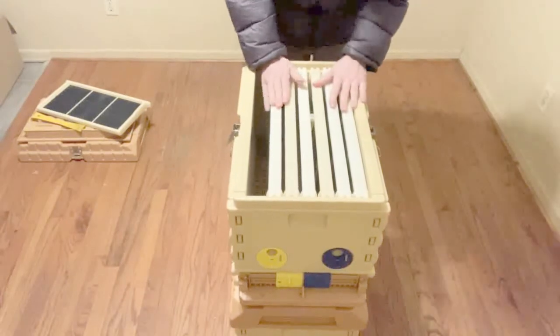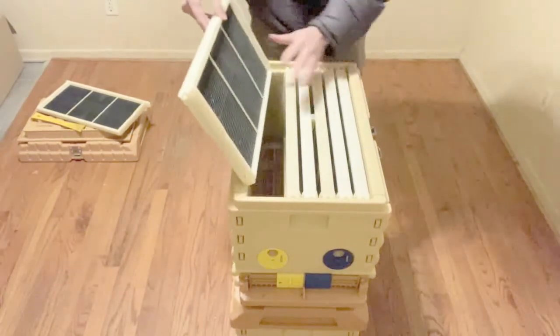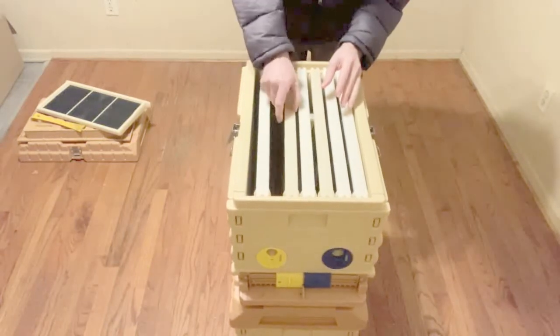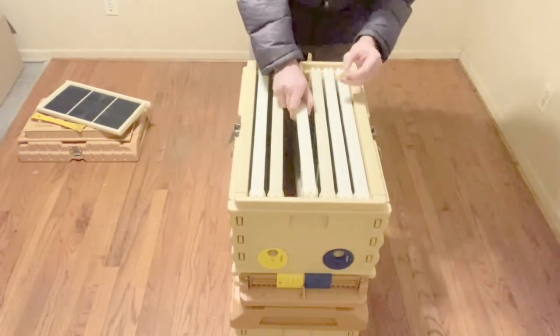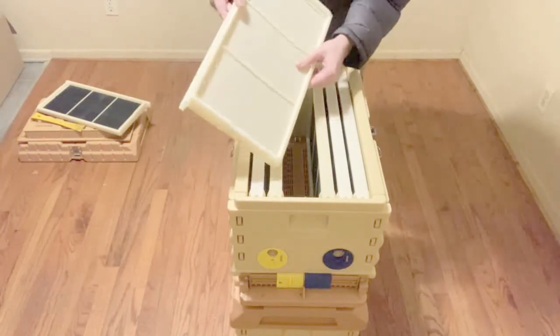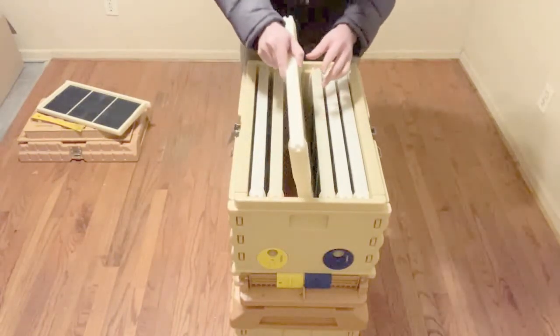I've filled it with frames and I've put the plastic frames to the outside. In the center I put the full wax foundation. That should give it a good smell of beeswax, which will help attract the bees.